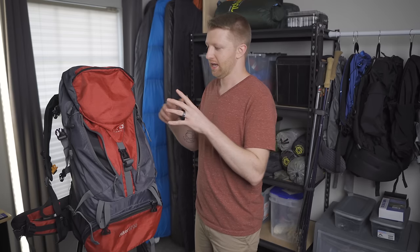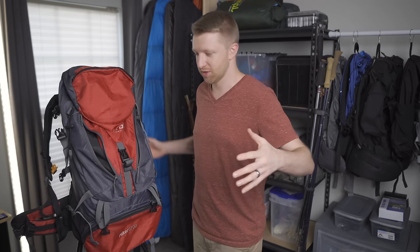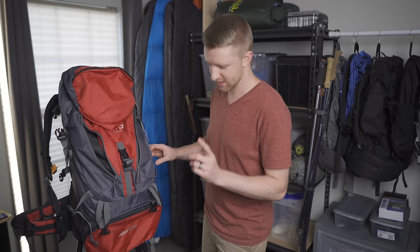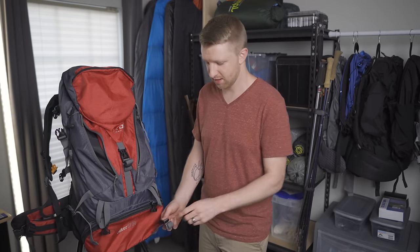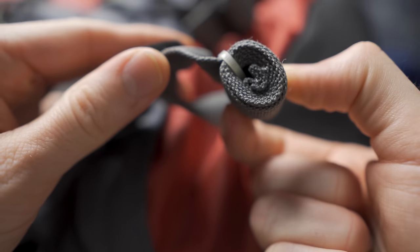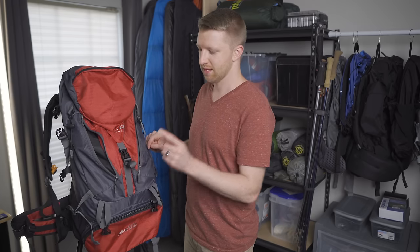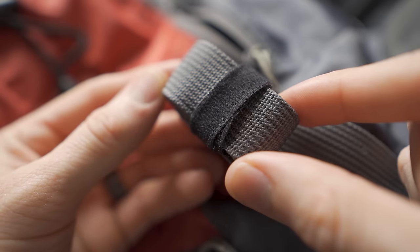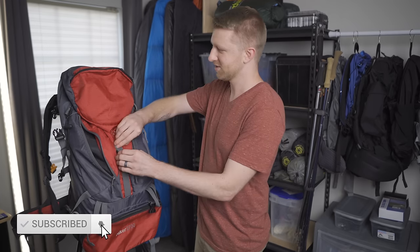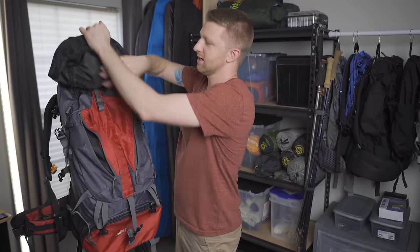A quick tip: a lot of backpacks have straps hanging off them everywhere. For straps at the bottom that I don't adjust often, I put a zip tie around the excess. For straps I may need to adjust from time to time, I use velcro straps — roll up the excess and put a velcro strap around it. It keeps the bag more condensed and prevents loose straps from hanging all over the place.